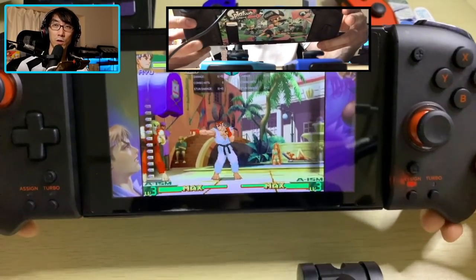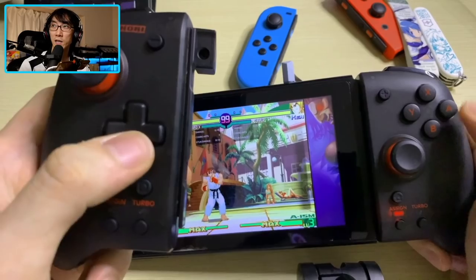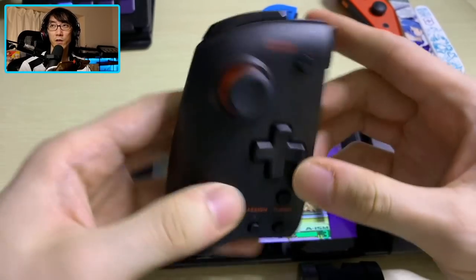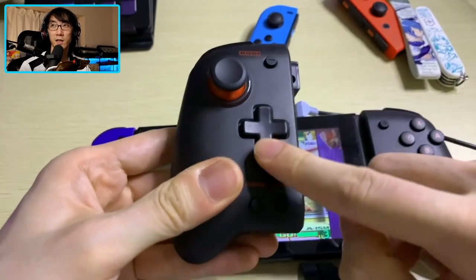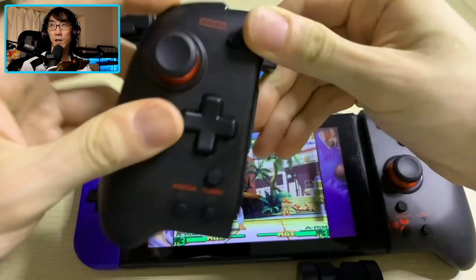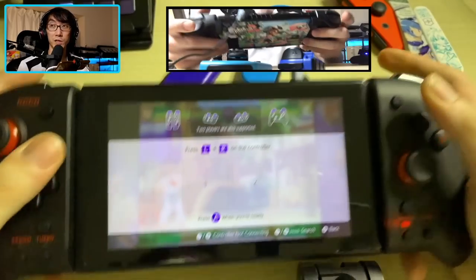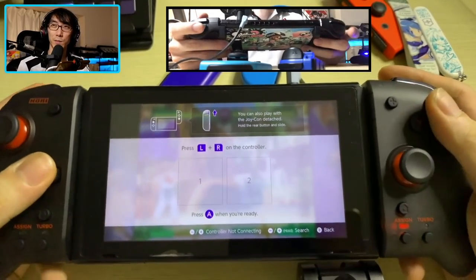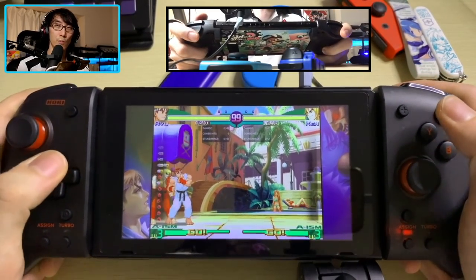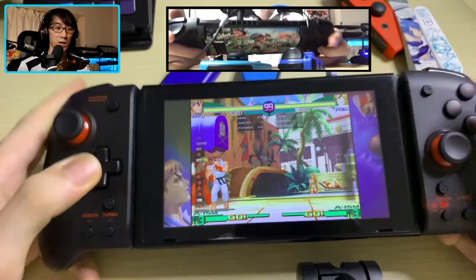When you press the assigned back button, you'll get the assigned input — punches, for example. However, because the two halves aren't linked, on the left Split Pad Pro, the back button can only be assigned to D-pad motions, the left stick click, or the L and ZL shoulder buttons. So if you were hoping to do shortcuts with directions on the left side assigned to the right side for easy flash kicks, it probably won't work in exactly the way newer Hori controllers handle it. But you can do something similar by holding one direction and pressing the shortcut key.